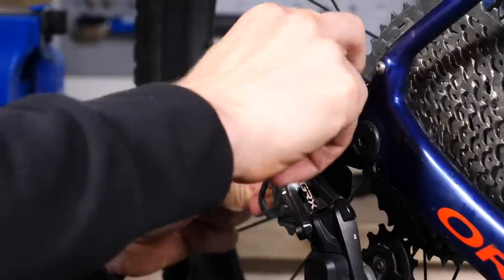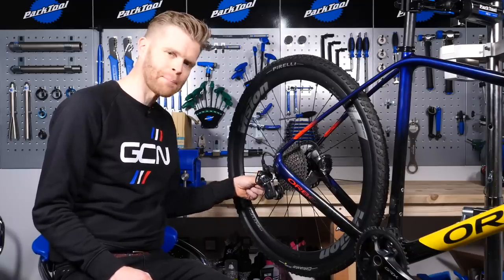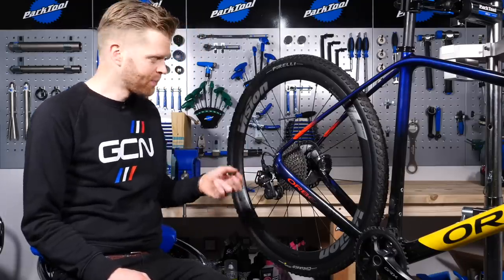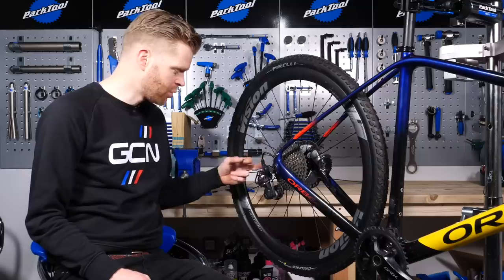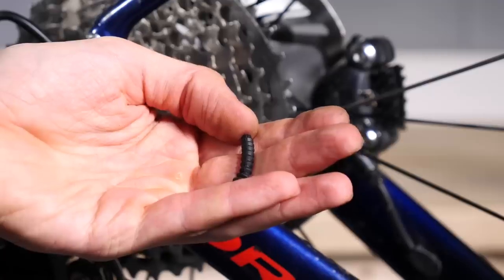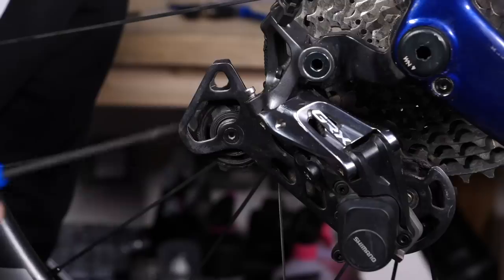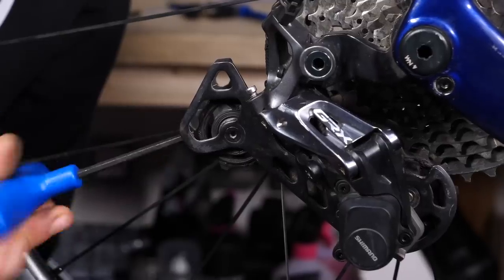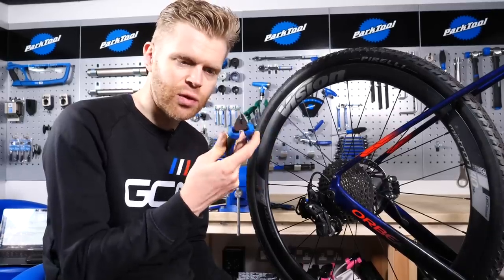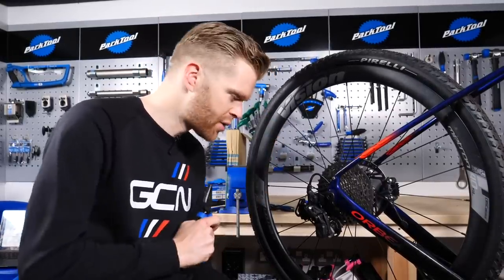Then we thread the cable firstly through the barrel adjuster on the rear derailleur. With the cable through the barrel adjuster, we then thread it through the pinch bolt and clamp it in place. If you're using a Shimano GRX rear derailleur like this, the bit of exposed cable between the barrel adjuster and the pinch bolt is covered by this little rubber housing to help protect it, so we thread that on first. Pliers can also be really useful for grabbing hold of the cable and helping you pull it all the way through.